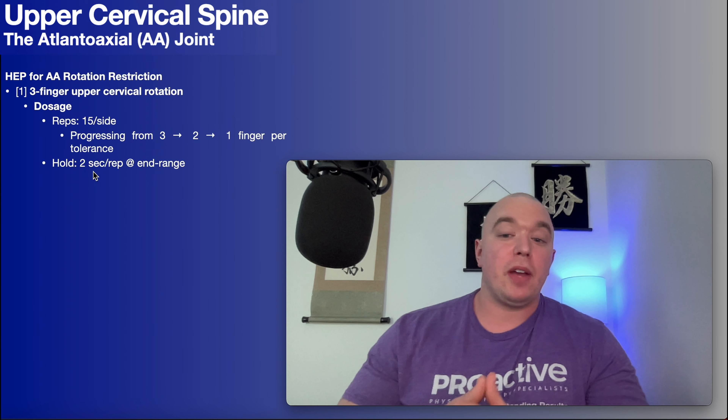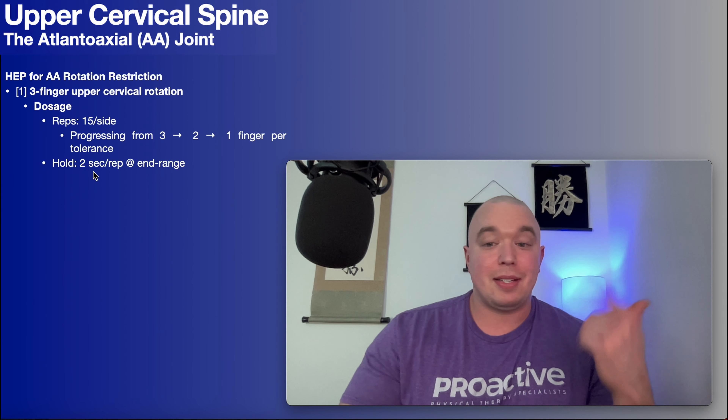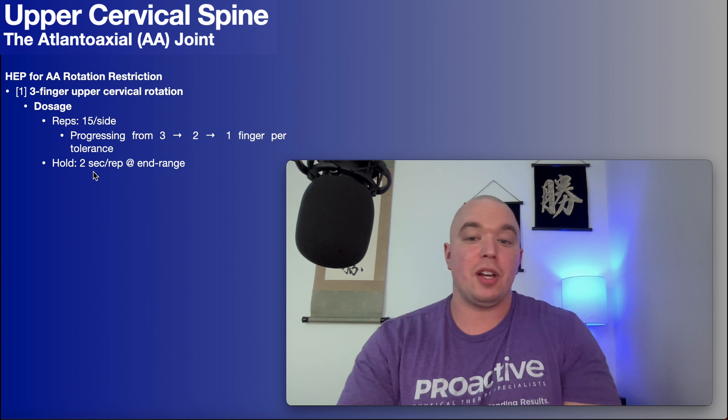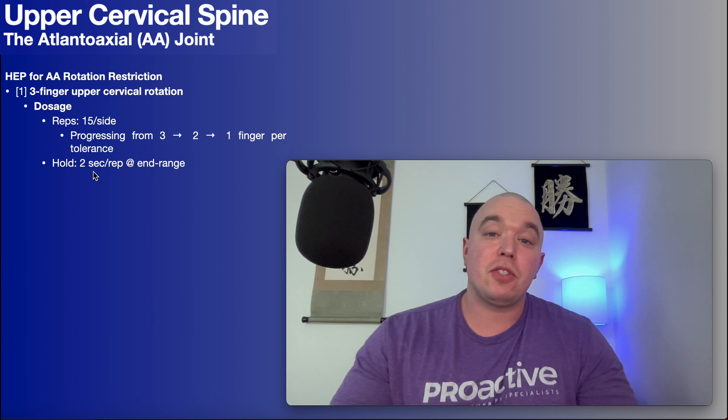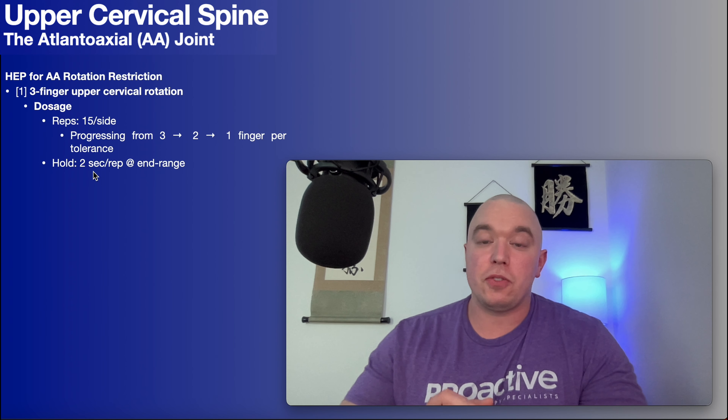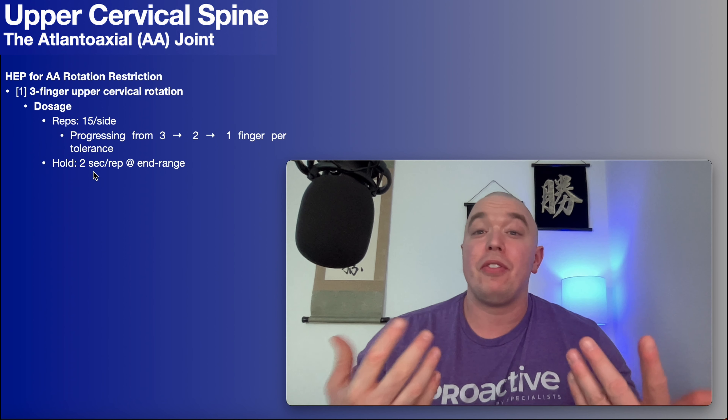Hopefully this video gave you a good understanding of how to assess, treat, and give exercises for restrictions of the atlantoaxial joint. Please make sure to like this video, subscribe to my channel, and hit that notification button for notifications for all videos in the future. Thank you so much.